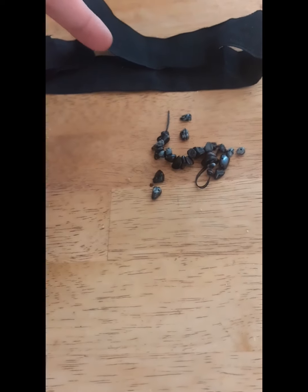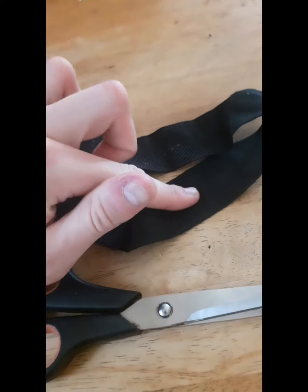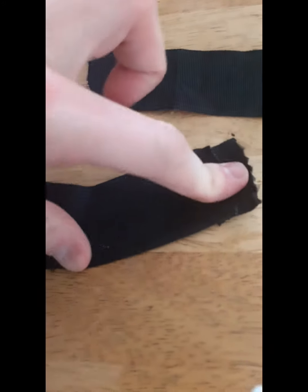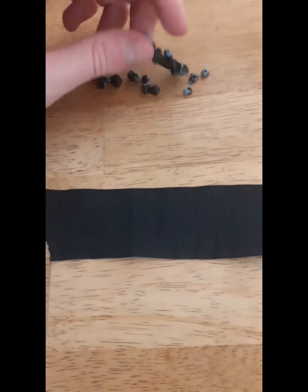Alright guys, let's get started. First of all, I'm going to cut out and measure how much of this black ribbon I'm going to need. I've cut out what I think I need, and then I cut out this stretchy bit as well so that I can easily just stretch it on like an elastic band.